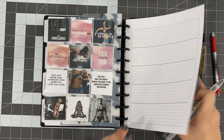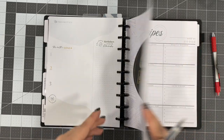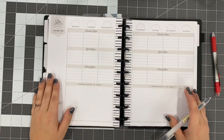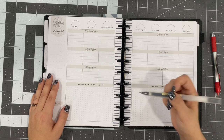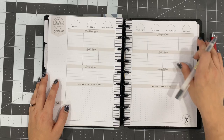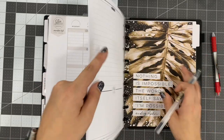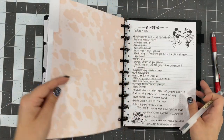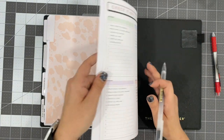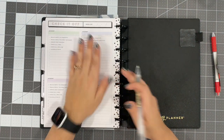The next one is meal planning — which is what it is. This is where I'll plan out our meals for the week, or when I'm meal prepping, what I need to meal prep. That kind of thing will all go inside of this section. And then last but not least, we have a section for notes. I just have notepaper back here and some notes are already in there.